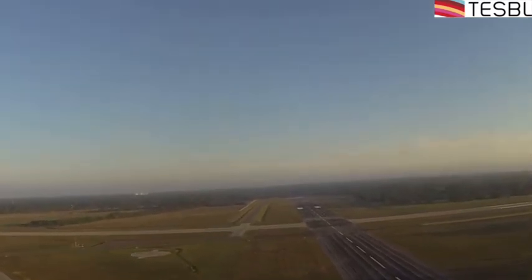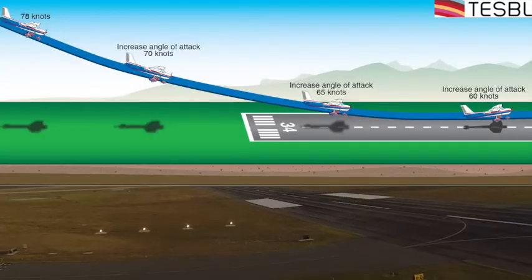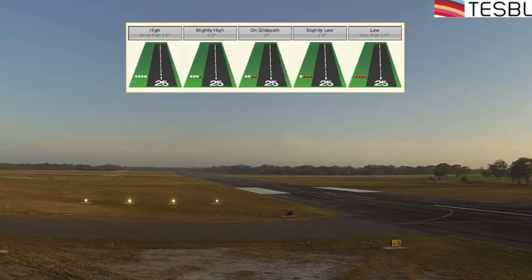It's a three-degree glide path down to the runway, and it follows this sort of path here. When the aircraft is high — say you're a mile and a half final — you should be about 500 feet above the ground. If you're at 700 feet, you'll see four white lights. Four white lights equates to more than a 3.5-degree glide slope. We want a three-degree angle down to touchdown — not three-to-one, three degrees.